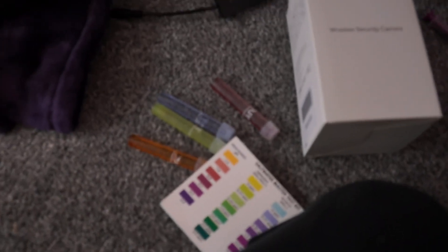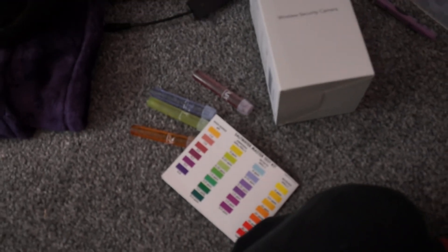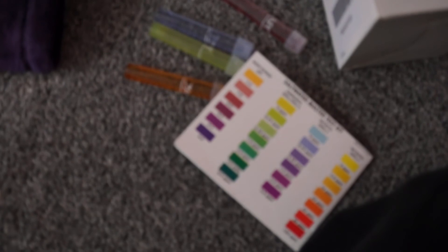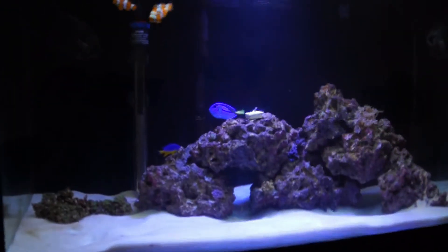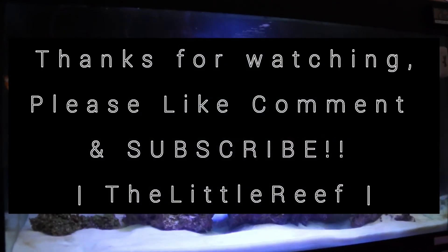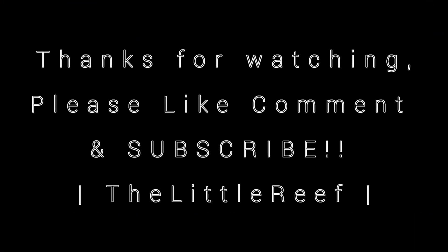Come back for more. We will keep you regularly updated on the tank, the progress, what happens with the bloom, the fish, and new additions. We have got some plans for coral and so on, but I need to get this all under control and keep my eye on the tank for a little while before we make any more changes. Thanks for tuning in. The Little Reef — like, comment and subscribe for more. See you soon. Bye!